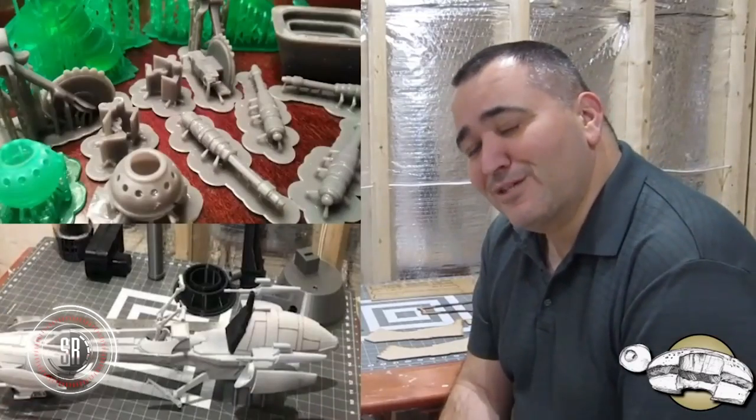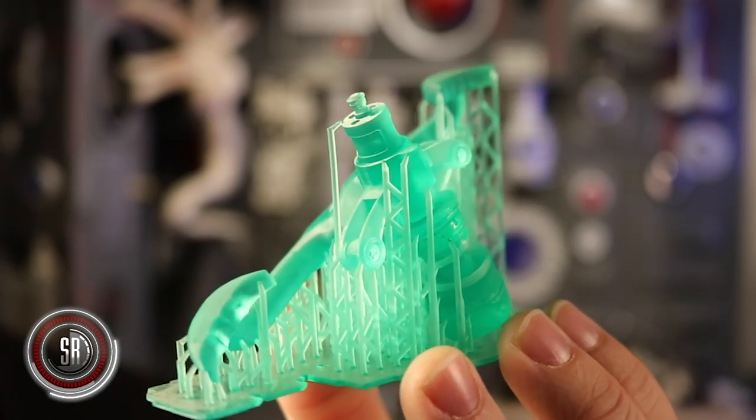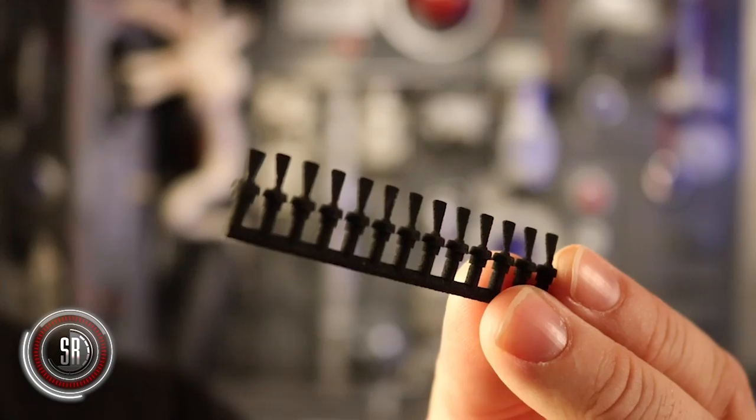He teamed up with an incredible 3D artist named Izzy. Say hi, Izzy. Izzy's job has been to create amazing 3D recreations of all the different greeblies that Greg has been working on over the years — like these tiny switches. Izzy also recreated the iconic pilot chairs in both a one-quarter and a one-sixth scale, which is what you see here.